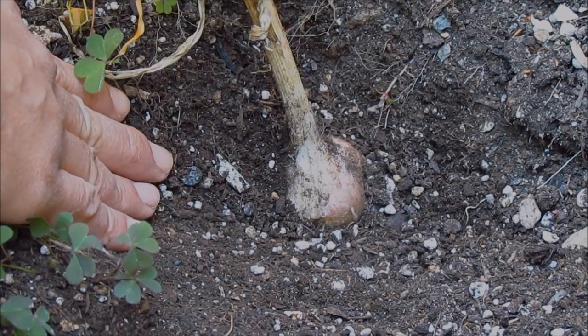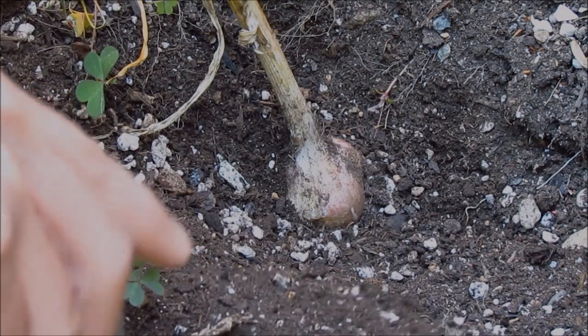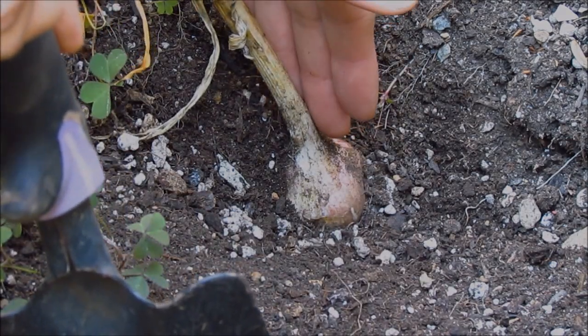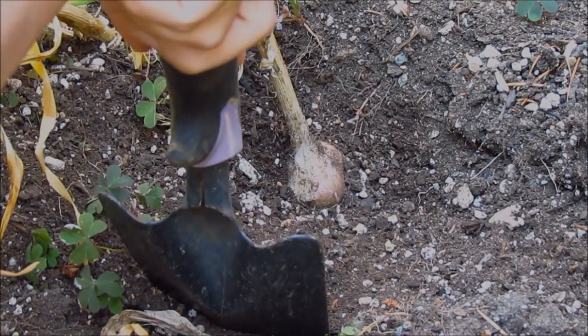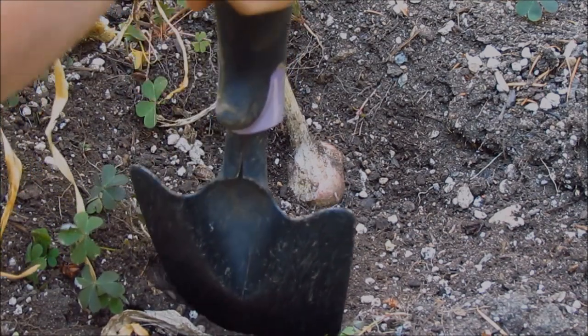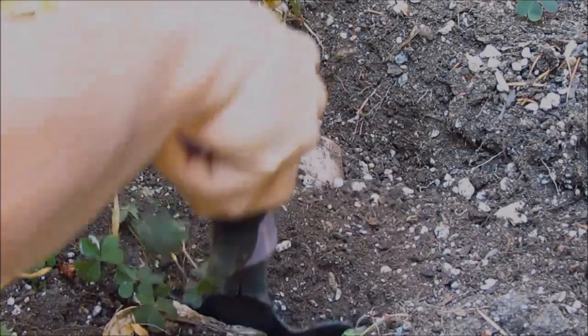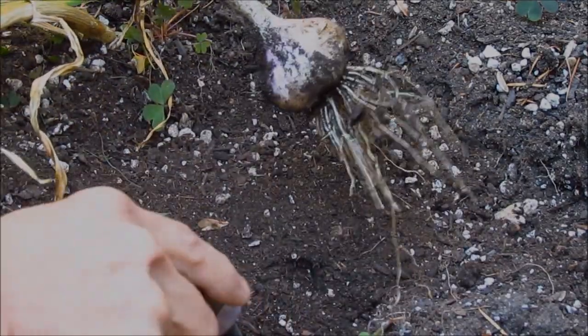This one looks like it is ready, so I'm going to go ahead and lift it up with my spade. You never want to pull on the garlic stalk itself as it can damage the garlic and shorten the storage life. Place your spade about 3 to 4 inches away from the garlic bulb, push it down, and lift your garlic up. Just like that.